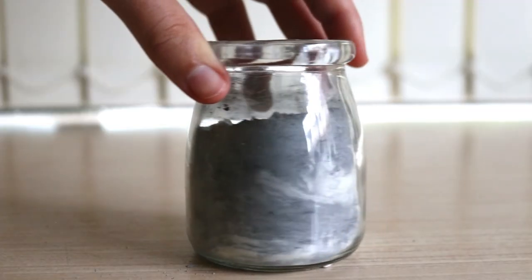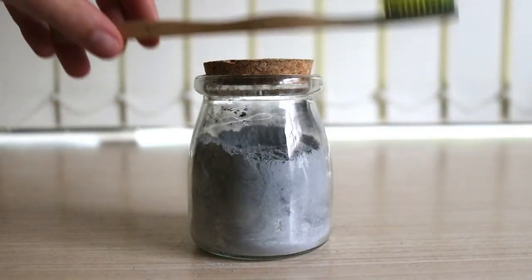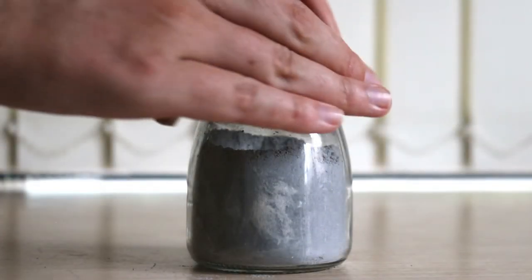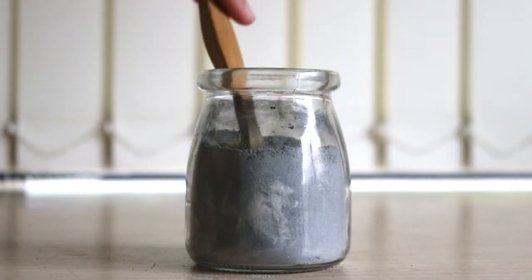To make this tooth powder, using a non-metal spoon, add all the ingredients to a glass jar and mix well to combine. I forgot to use a non-metal spoon while doing this so my utensils are metal, but just to be on the safe side, as bentonite clay and activated charcoal can react with metal, you want to use a non-metal spoon.